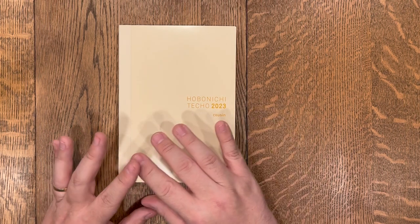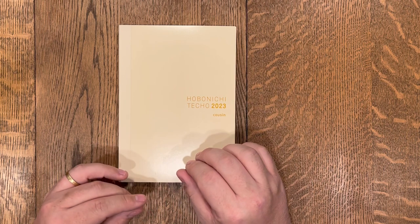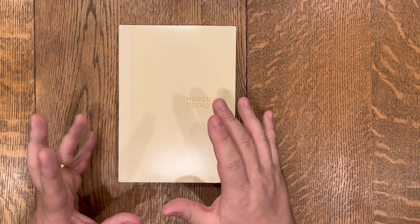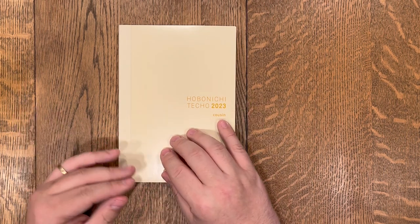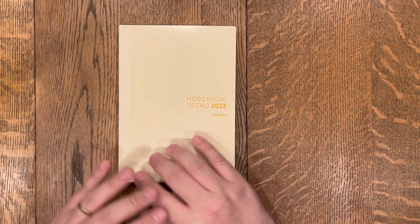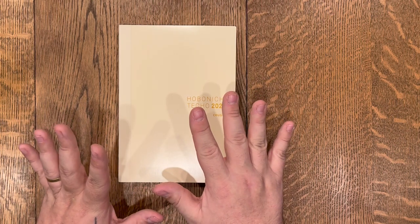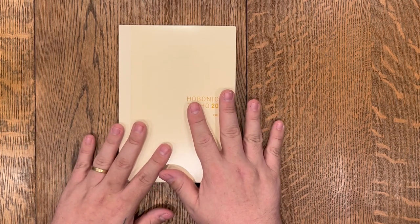Some people just use pen and ink. Some people use tons and tons of stickers and really personalize it. Some people use it as just a planner, some as just a journal, some as just a tracker, some people make it everything. It's amazing how personalized this can truly become.